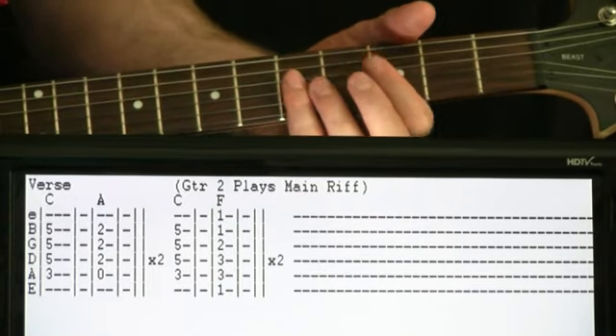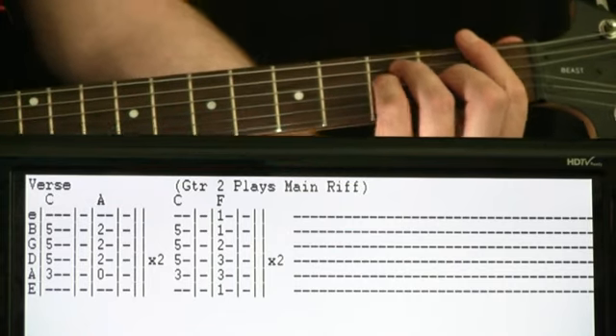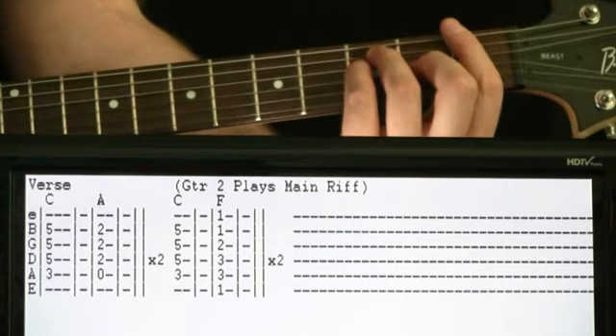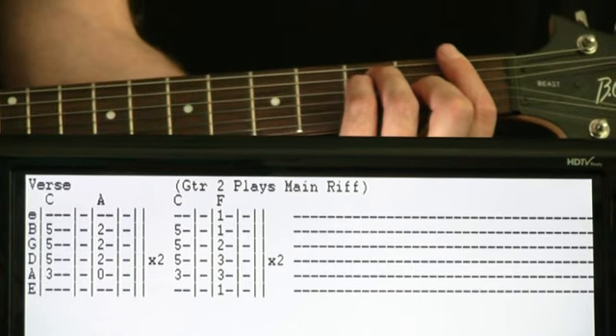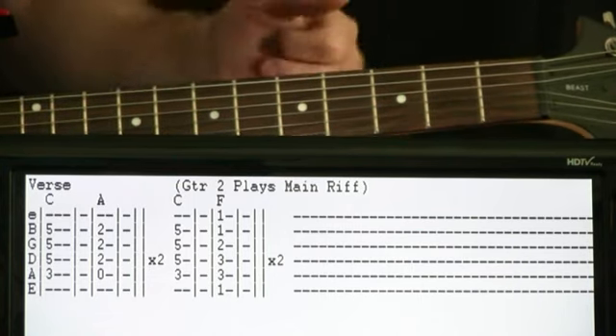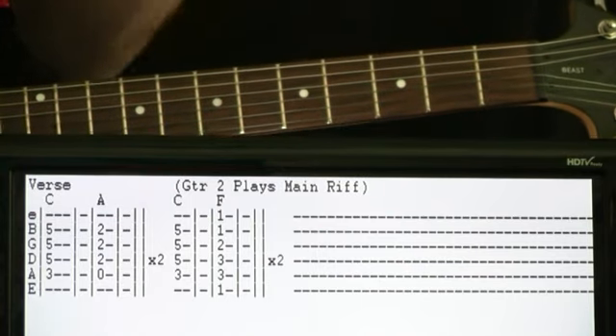So we would do that C again for the second section for a couple measures, but now we change to an F for a couple measures. Then we would repeat that C to F twice. So we can just put this all together now.